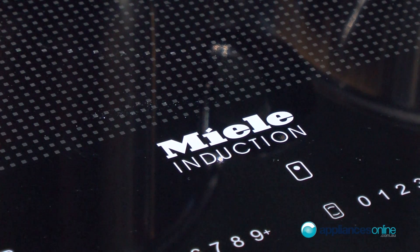We are standing here in front of our novelties when it comes to induction cooking. This is one of our major highlights here at the exhibition, and it comes to the power of our induction hobs.